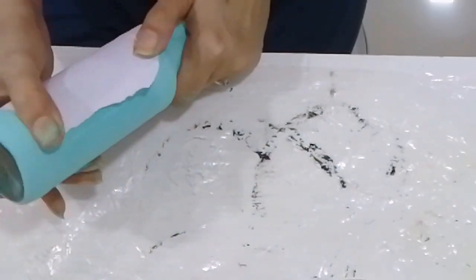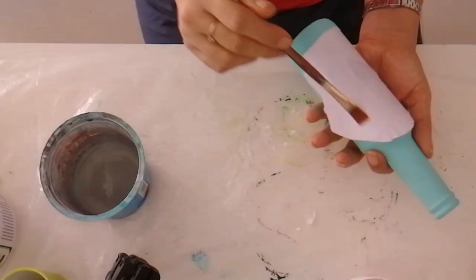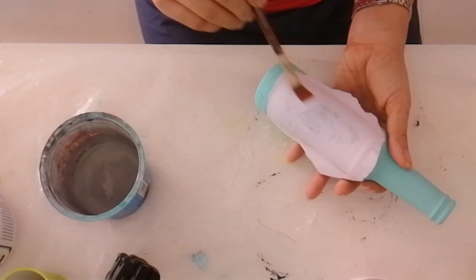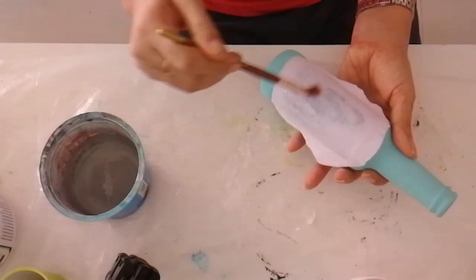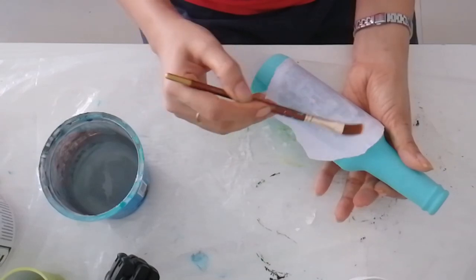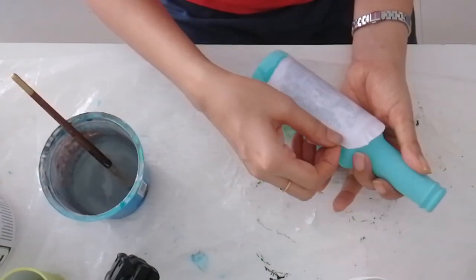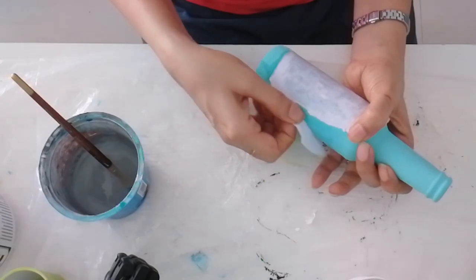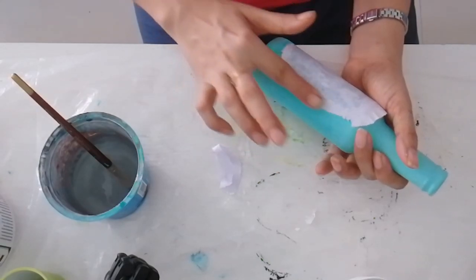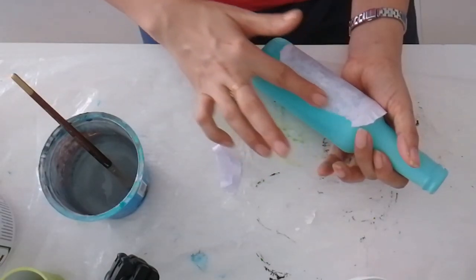After 15 minutes, take water with a brush or sponge and soak the paper. Apply water until you see the print. Then start gently rubbing the paper surface to remove the layers of the paper.